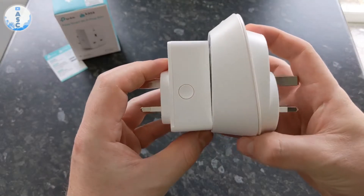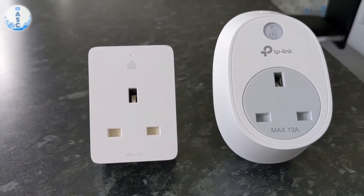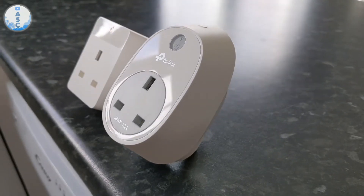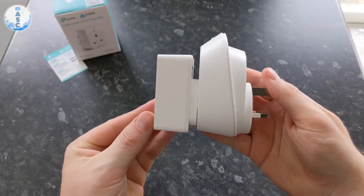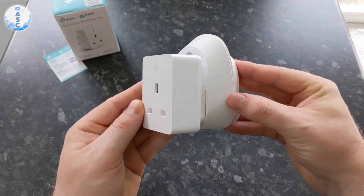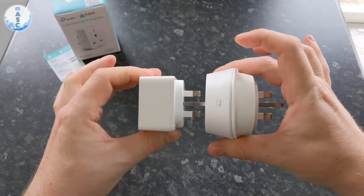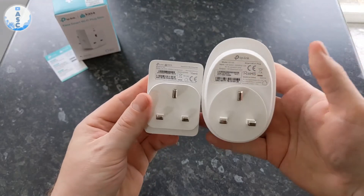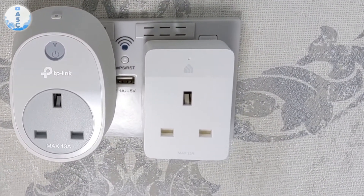The main difference between this and the previous version is the size, and when you put them side by side it is quite considerable. In places where you use this it could be quite tight for space — it could be in your kitchen or behind your bedside cabinet — so you might be looking to save as much space as possible, and this could help with that. As I said, this was already an excellent value smart home product which they've improved and made better, so if you're looking for an easy way to add to your smart home, this is a good starting point.